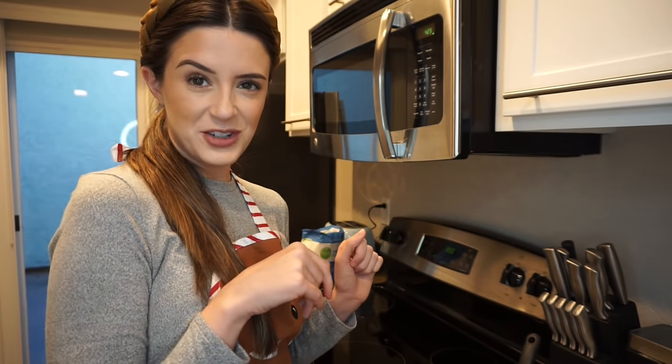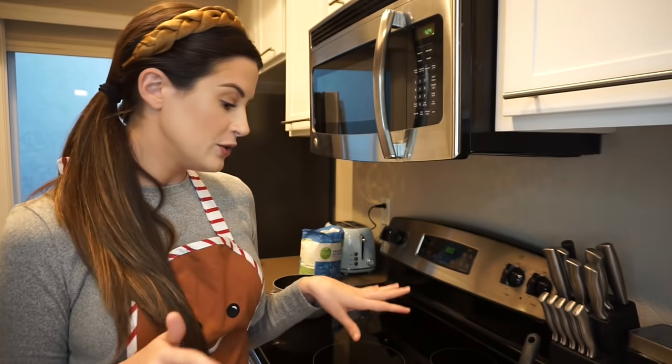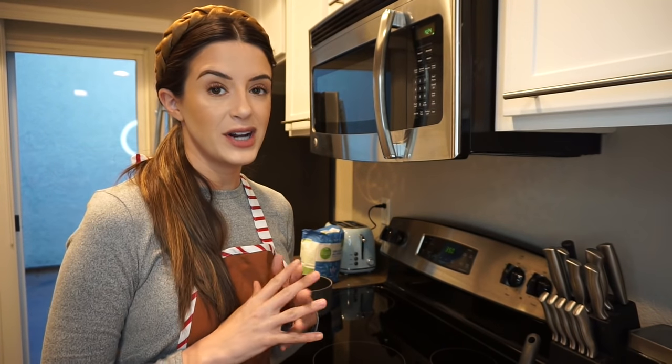I'm going to set aside this weird mixture and then do just another bowl. We're just going to dirty up every bowl I have — apparently that's what baking is. And we are going to do all the dry ingredients.